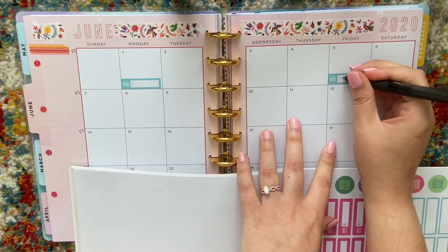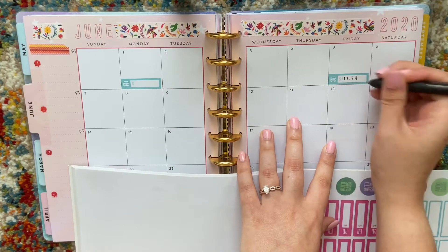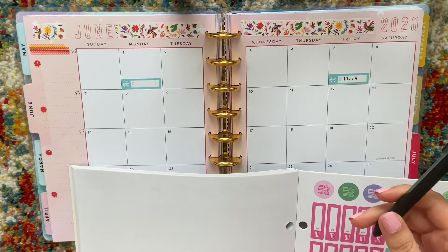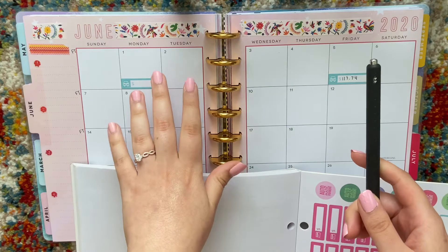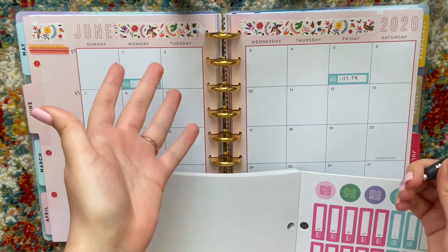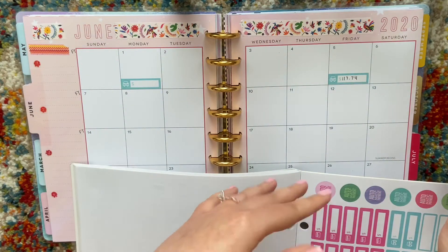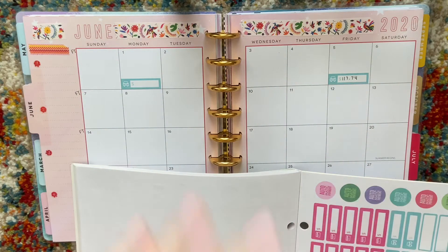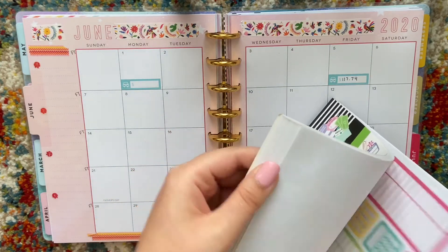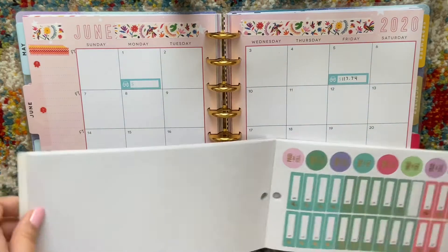I don't know off the top of my head what the prices are for either of them, I know I wrote it down somewhere. My property tax is $117.74, and I'm pretty sure the plates are in the hundreds also. I've never actually had to pay for my plate renewal because before, my car was in my parents' name. Now it's in my name, so this is my first time actually having to do that — fun adult things, yay.